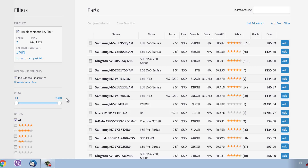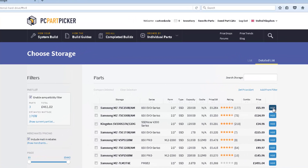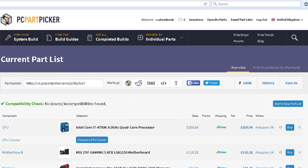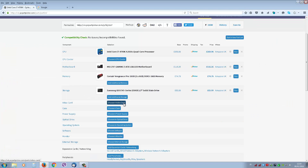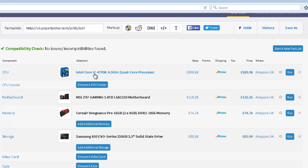I'll be doing another video showing you how to build a cheap computer on PC Part Picker, and also a gaming or editing machine. We're going to pick a 250GB SSD at 65-66 pounds and put that in. For video card, you don't need one unless you're going to be playing a lot of games. If you're just using your computer for viewing, emails, banking, or general browsing, you don't need a video card. There's built-in graphics in the i7.